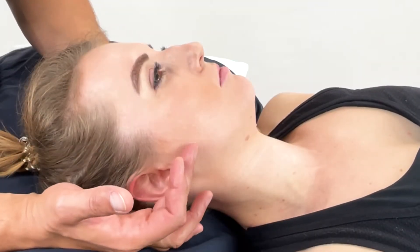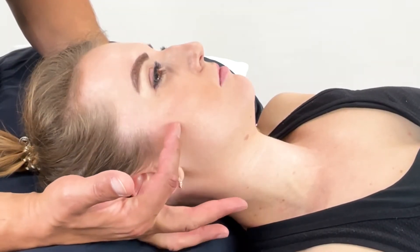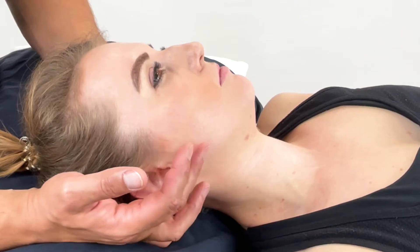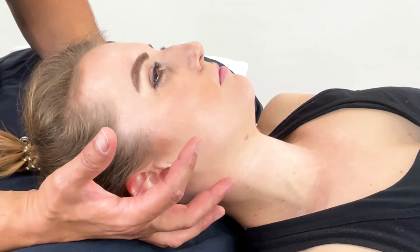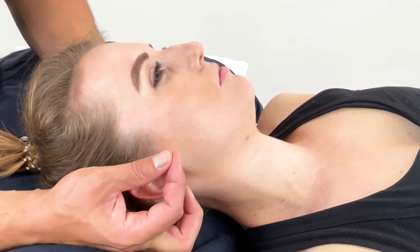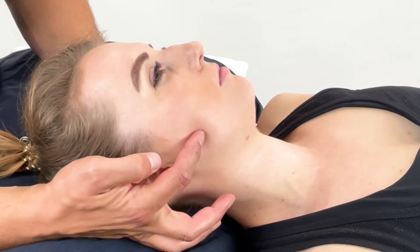Position or release around the TMJ, focusing on masseter. To make sure that you are on masseter, you can ask the patient to very gently clench their teeth and you'll see it rise and fall as they clench and unclench. You can see that right here.